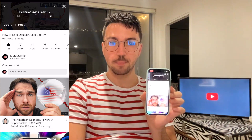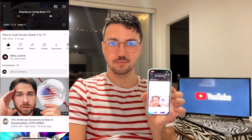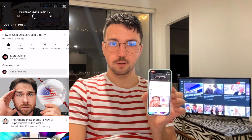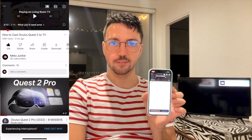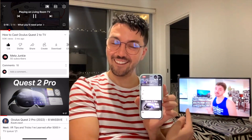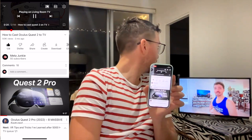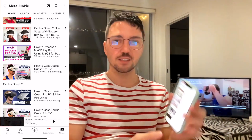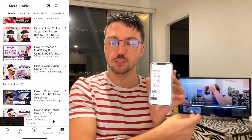My video is going to pop up on the television — it's just loading. Both of those devices are connected to the same internet connection. There we go, we're on my YouTube channel right now, and it's as easy as that. The interface — as I'm moving around on the mobile — is not going to show up on the television. It's just going to show whatever video I'm playing at the current moment.